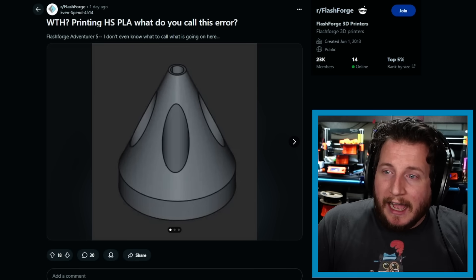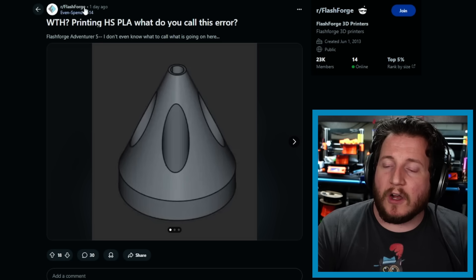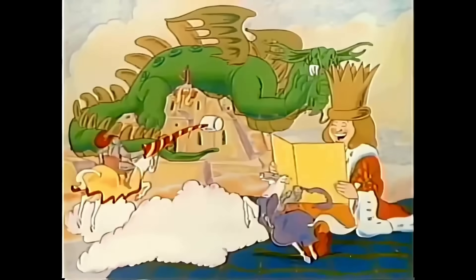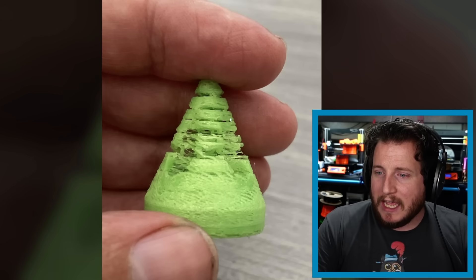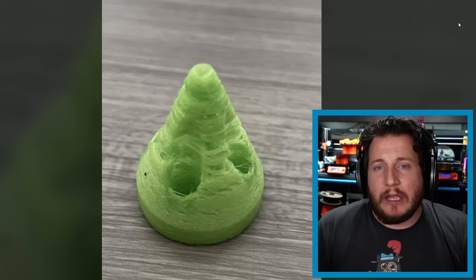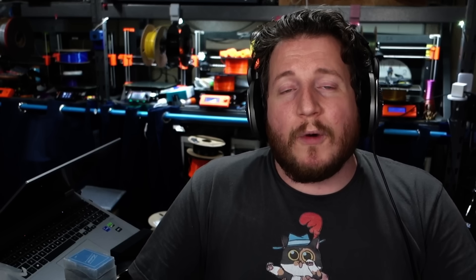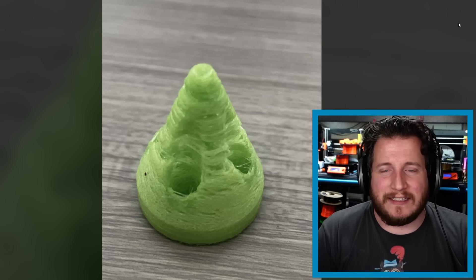Last but not least — someone printed high-speed PLA on a FlashForge Adventurer 5 (AD5M) and got some very strange results. Looking at what appears to be landing gear for a quadcopter, we've got heavy under-extrusion. This is likely heat creep, which is very common on small parts where you're not making a lot of movement or pushing a lot of material, so the filament sits in the hot zone, expands, gets stuck, and jams the extruder.